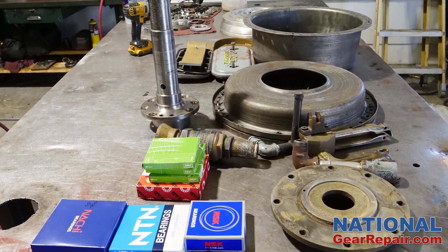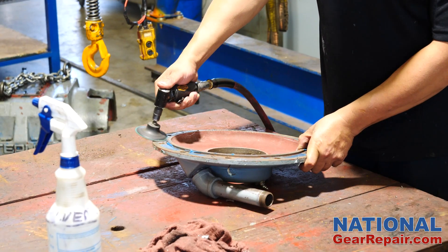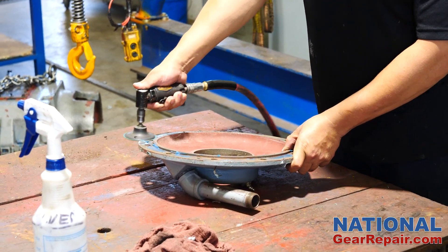All new high-quality bearings and seals were ordered in preparation for the reassembly. The cover plates were cleaned and polished to ensure a leak-free seal.